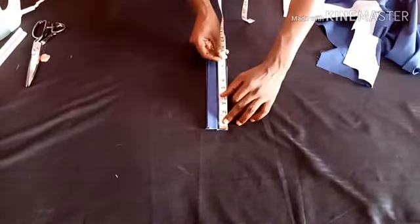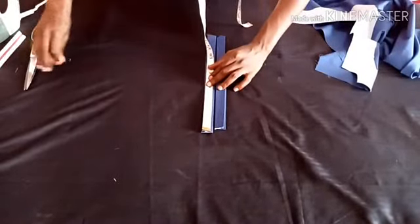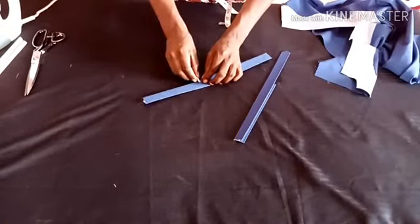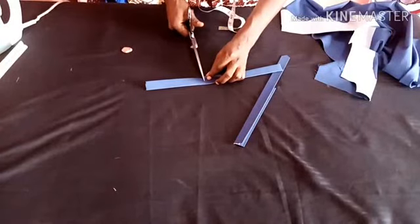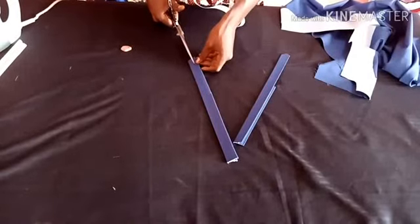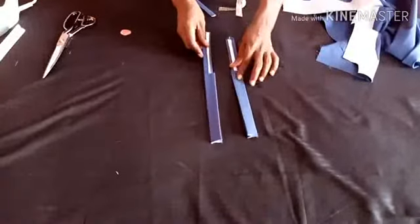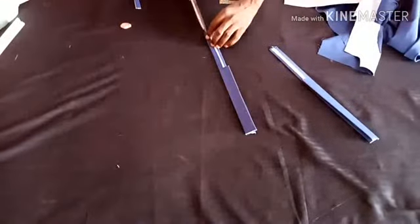Now I have to take the same measurement I took on the other one, which is 8 inches, and take it on the other one as well. I mark the second flap, then I'll be trimming from the inside — which is the part that will be hidden. I have to trim it just like I did on the other one. There you go — both sides are now facing their correct positions.